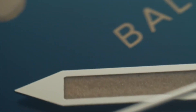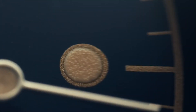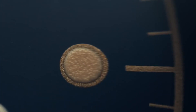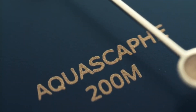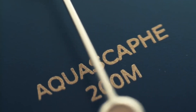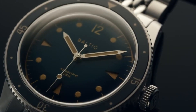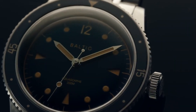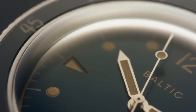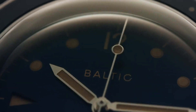Equipped with Miyota's straightforward and dependable 90-39 movement, which is slim at only 3.9 mm, this Japanese caliber ticks at 4 Hz or 28,800 beats per hour, features both automatic and manual winding, and has a power reserve of over 42 hours. This is a nice and novel approach from a company that chose to use a non-Seiko caliber. Miyota is a Citizen-owned watchmaker known for its quality.